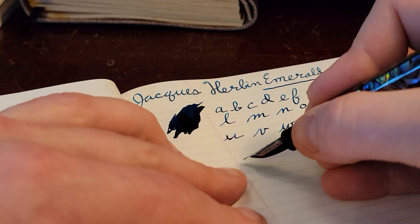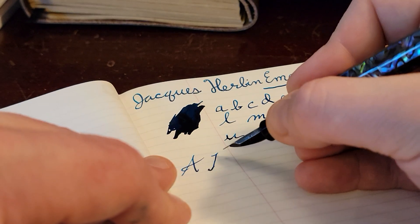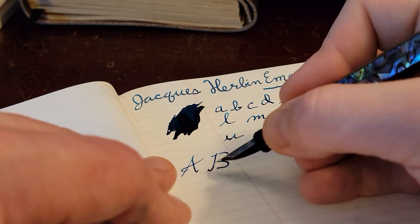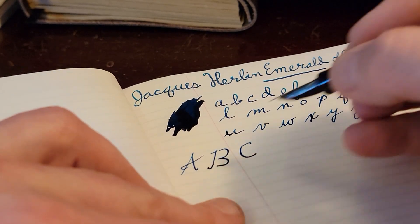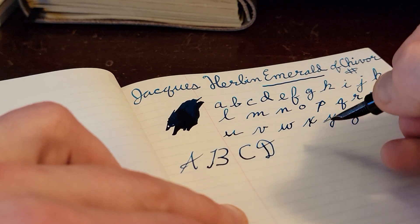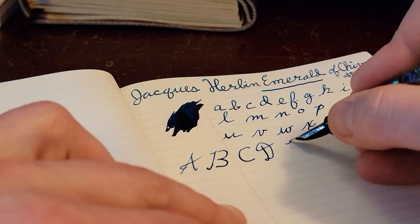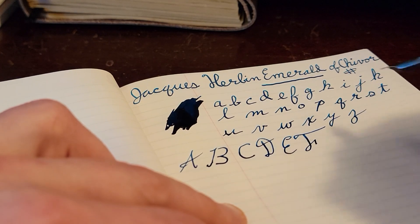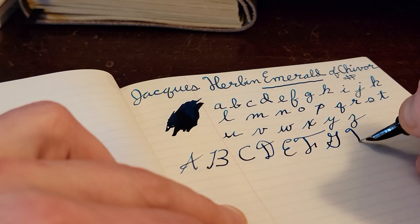Now we're going to go ahead and do our uppercase. I've been working with B's lately — I found if I don't touch it like that, it actually looks really nice. My C I'm kind of unhappy with; I've been doing different things, but I'm going to go back and practice C's at some point. My D's fine — there are enough D's in all the letters I write: dear you, dear him, dear her. F was always my favorite letter. Here's the new H we've got.